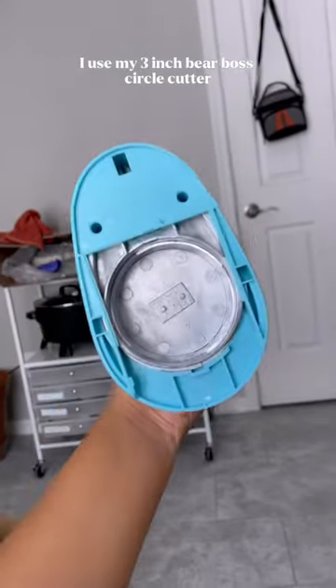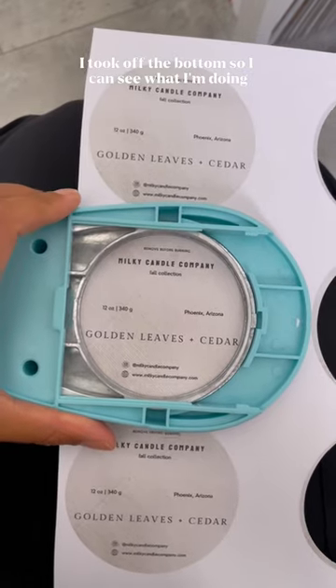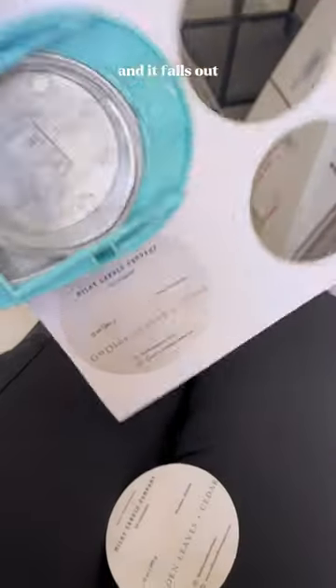I used my 3 inch Bare Boss circle cutter. I took off the bottom so I could see what I'm doing. Then I punch through and it falls out.